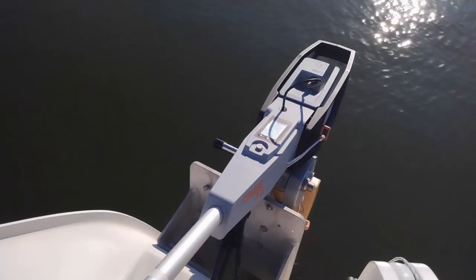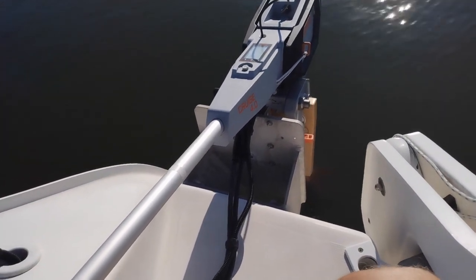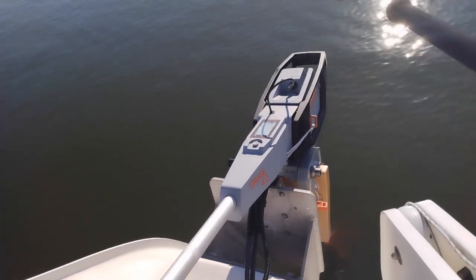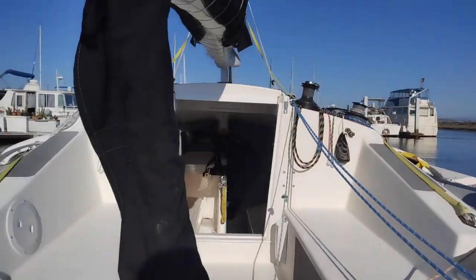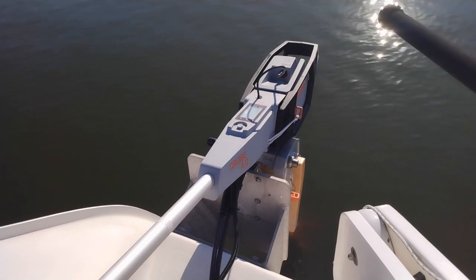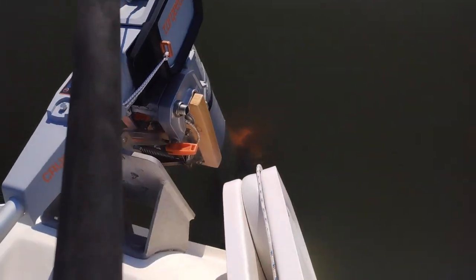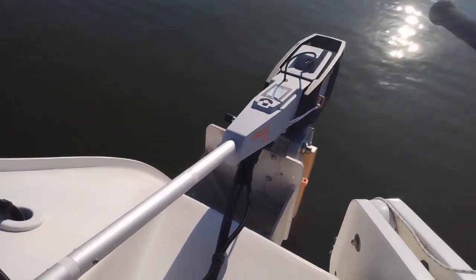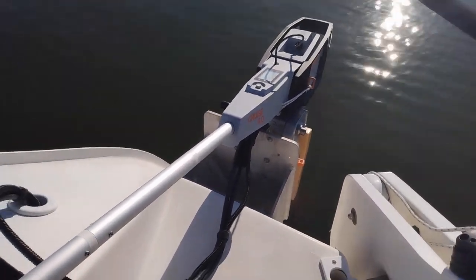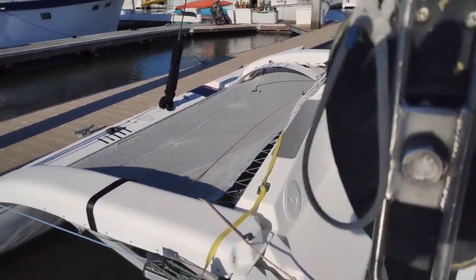For weekenders or cruisers, e-propulsion offers a unit with regenerative charging — the propeller spins while you sail and charges your batteries, which from a technology standpoint is awesome. But on this boat in San Francisco Bay, our slow days are 16 knots — you do not want anything dragging in the water at that speed. Hats off to e-propulsion for regen charging; if you're a slower cruiser it's a great option. Solar panels are also an option, just not on a racer like this.